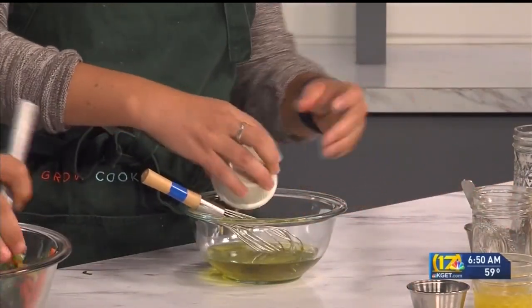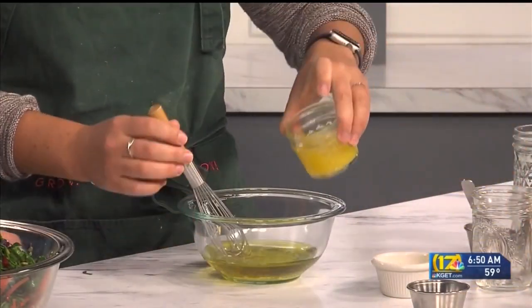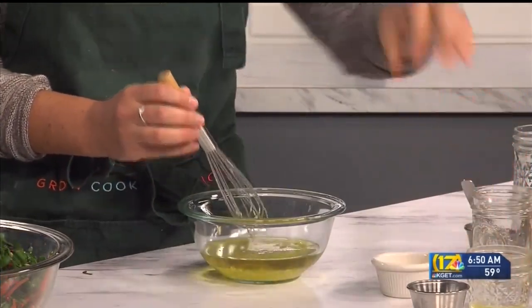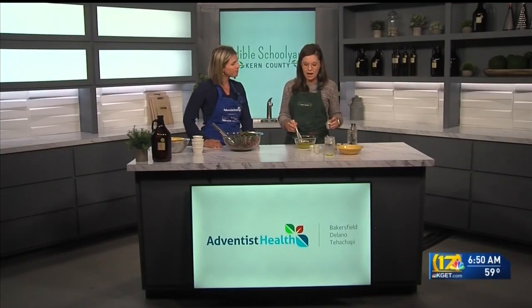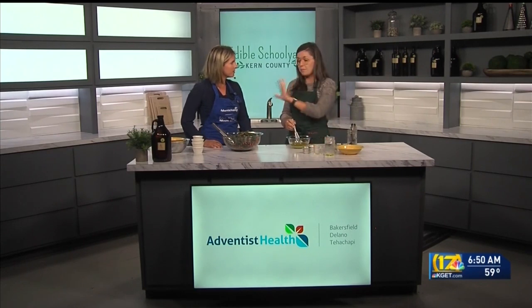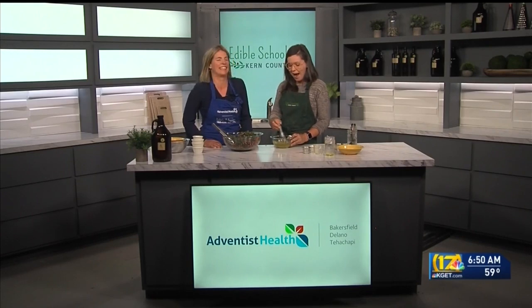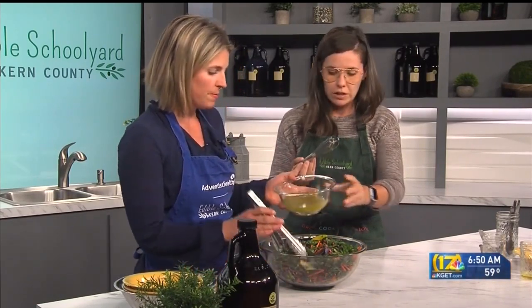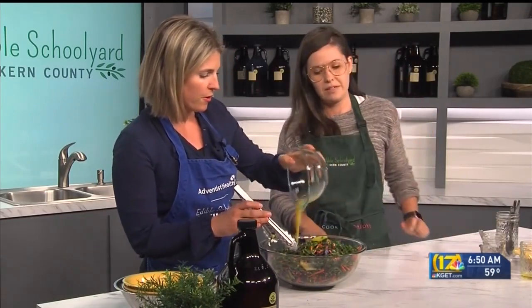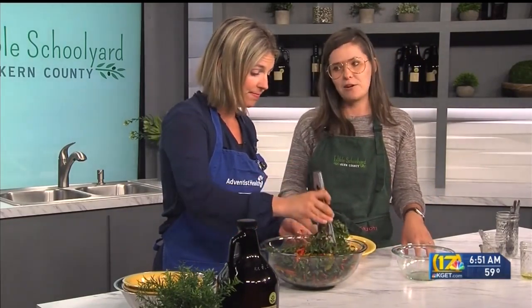We've got our garlic — I'm always a huge fan of garlic. It also helps keep the vampires away. And here is our orange juice. The orange juice is going to kick up that springy vibe. You don't have to add orange juice if you're not a big fan of citrus, but if you're adding mandarins or anything else fruity into the salad, this vinaigrette will complement it and just add that added level of flavor.